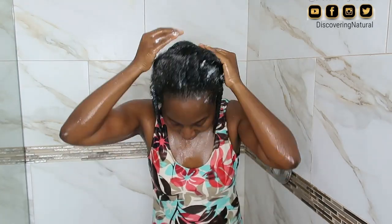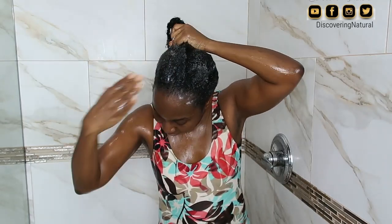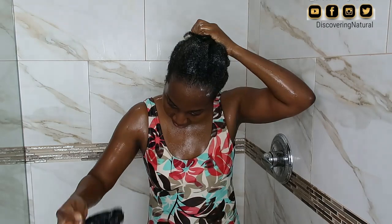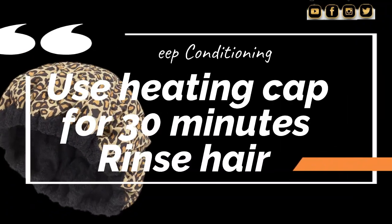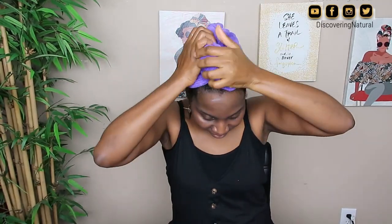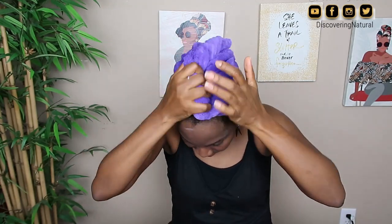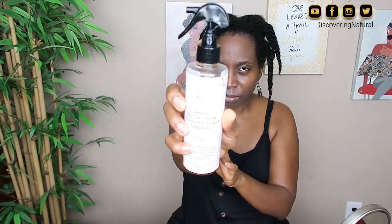I put the conditioner throughout the length of my hair — not on my scalp, but I do put it on my edges because you want your edges to be conditioned too. I cover my hair with a plastic cap and begin the deep conditioning process. My routine involves using a heater cap for 30 minutes and then rinsing. After that, I make sure I squeeze the water out thoroughly.